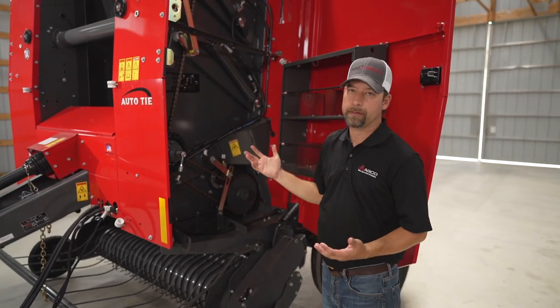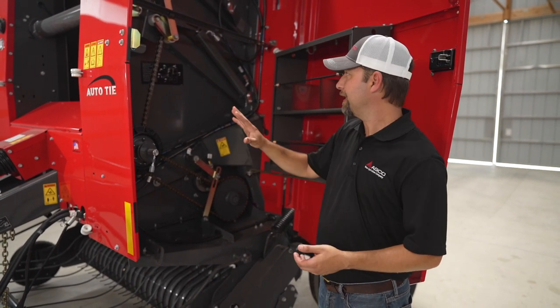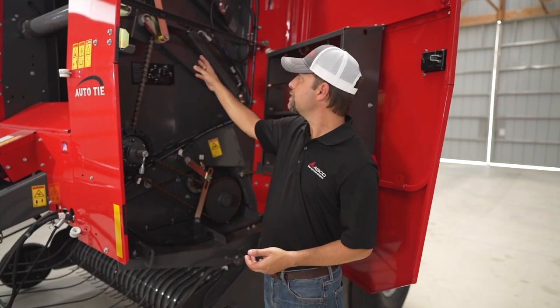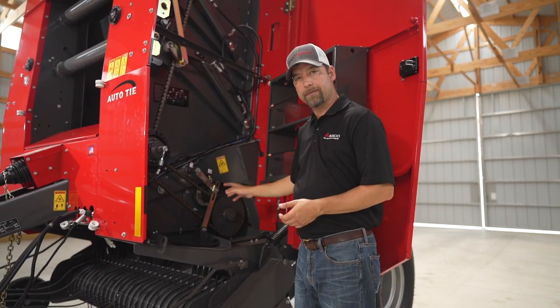As you can see inside all of our Heston by Massey Ferguson and Massey Ferguson round balers, we're all about simplicity. You can see how uncluttered this whole area is. We've got large main chains and also fairly large chains for your drives and for your pickup.